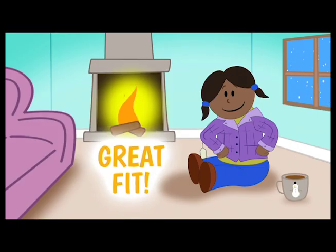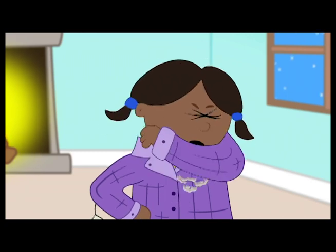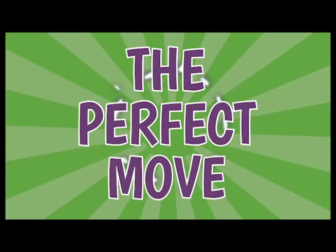Looks like a great fit. But wait for it — what great form! She snuffed that sneeze right into her elbow. Yeah, the perfect move.